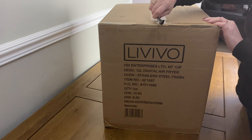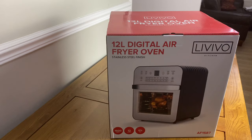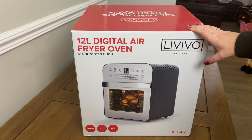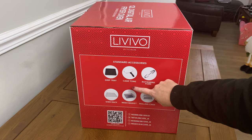So here it is — my 12 litre air fryer oven! I loved using my little one so much I wanted to get a bigger one so I could do more with it. Especially things like rotisserie chicken, which could be pretty amazing — and we're going to try that out a little bit later on.